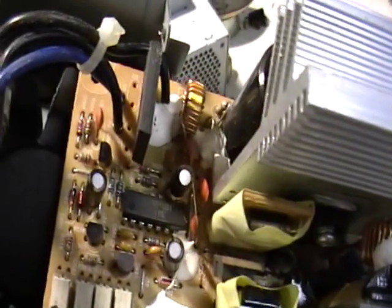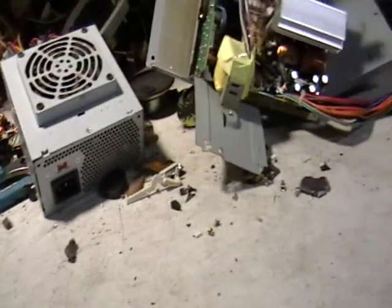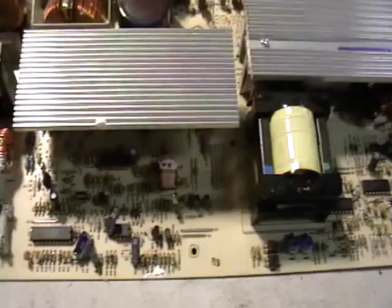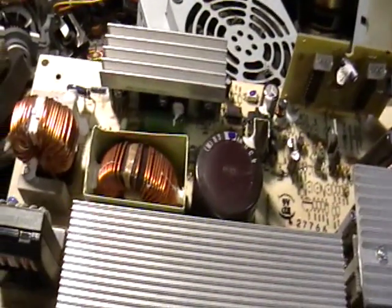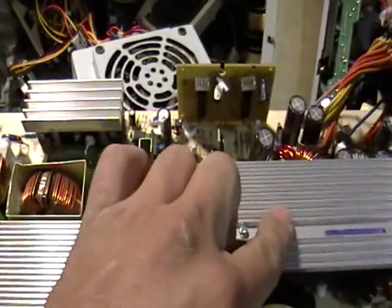You're going to need some wire cutters and similar tools to get all this cable out. Now I want to show you a blown-up version — I got this from a Dell XPS. As you can see it's big and heavy. You have your copper, your aluminum, your wiring, and another transformer.